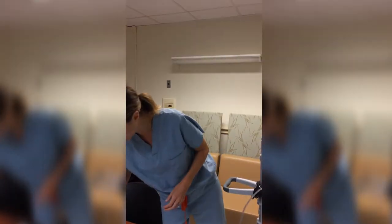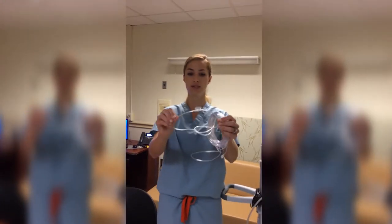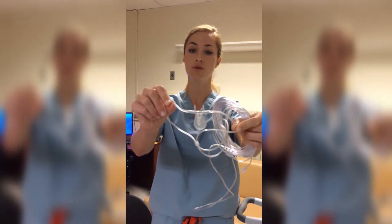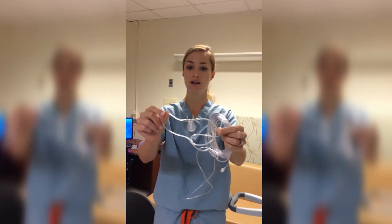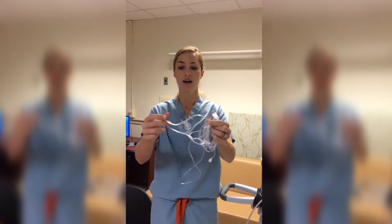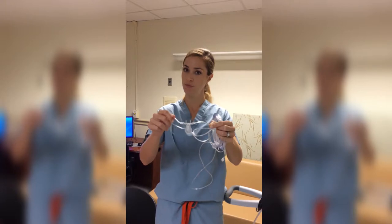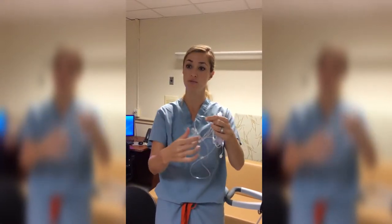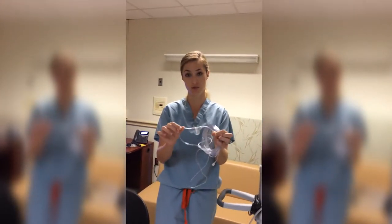The second option is the nasal-oral cannula. One nasal cannula delivers oxygen, the other collects end tidal, and it also has the spoonbill, which is the oral component. If you have a patient that's a big mouth breather, this is what you want to use — with nasal-nasal, you're not capturing all of the exhaled breath. That said, if someone is mildly sedated, the oral piece in front of their face might bother them and they may keep pulling it off. There's not a one-size-fits-all; use the one most appropriate for your patient.